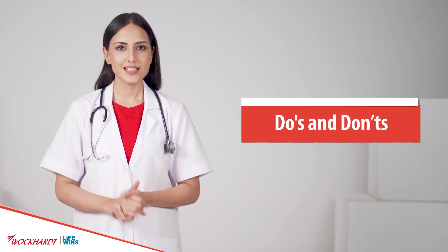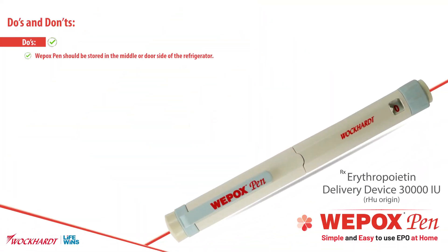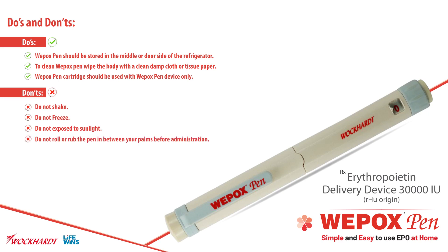Do's and don'ts. Do's: Vipox Pen should be stored in the middle or door side of the refrigerator. To clean Vipox Pen, wipe the body with a clean damp cloth or tissue paper. Vipox Pen cartridge should be used with Vipox Pen device only. Don'ts: do not shake, do not freeze, do not expose to sunlight, and do not roll or rub the pen between your palms before administration.